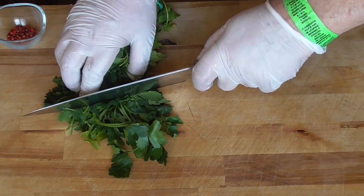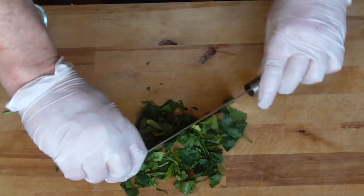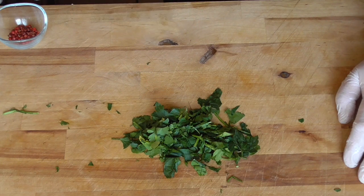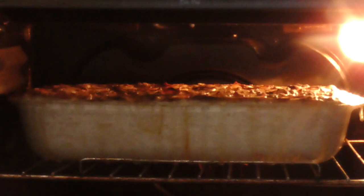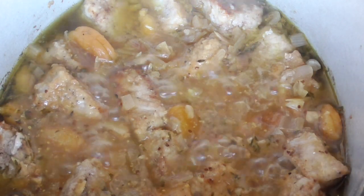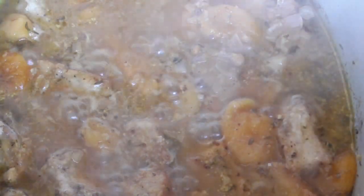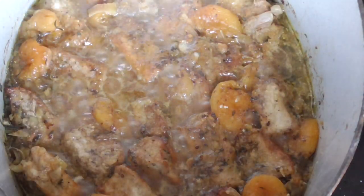In the meantime, chop some parsley — this is just to decorate your plating. You can also use some pink peppercorns. For the last 20 minutes, we're gonna take off the lid and let it simmer to reduce the sauce. We're also gonna taste our sauce to see if it's got enough salt. I'm gonna pour a little bit more sea salt in there. After 20 minutes the sauce is thicker and nicely reduced.